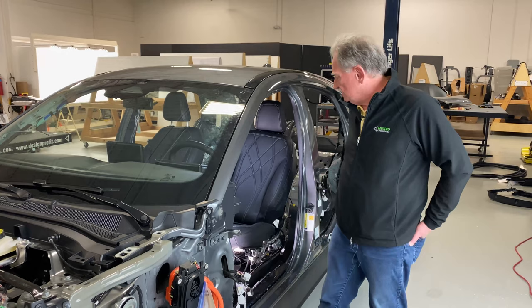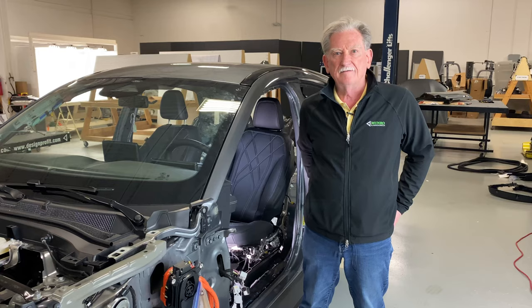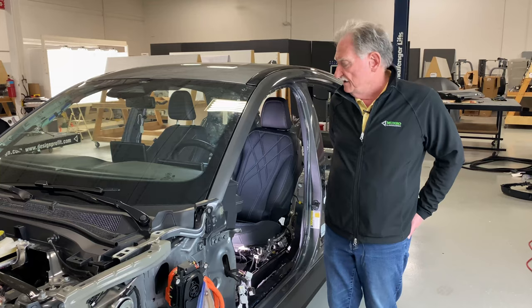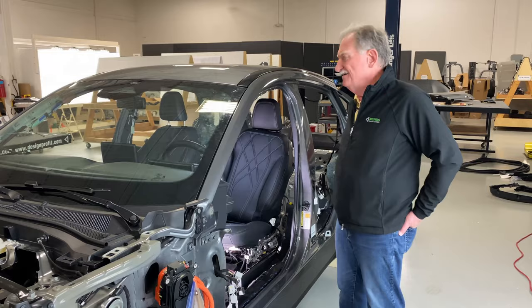This six-way also has a lumbar, so that gives it two more functions in and out. We call this a six-way seat with a two-way lumbar, but Ford calls it an eight-way seat. We don't see it that way. I'm only going to be in here by myself because Ben said something about being too big to squeeze into this thing.